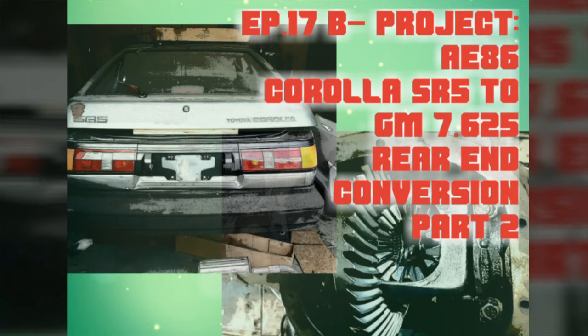Welcome to another episode of Project AE86. In this episode I'm going to completely tear down the GM rear end and prep it so I can transfer all the SR5 bracketry to the GM rear end.